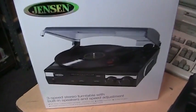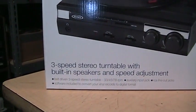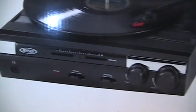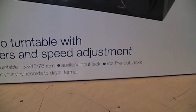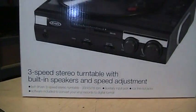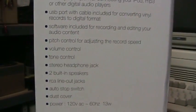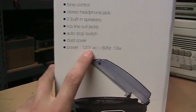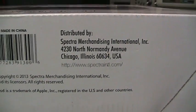This model features a three-speed stereo turntable, so it plays 78s as well as 33s and 45s, built-in speakers, and a speed adjustment — something new I have not seen on these entry-level turntables before. It is belt-driven, as is typical for them. It has an aux input jack, line out jacks, and includes software to convert your records to digital through your computer. On the side are more features: a USB port, volume and tone controls — which is nice because most of these don't have a tone control — a headphone jack, auto-stop switch, and a dust cover. It runs on 120V AC so it cannot run on batteries. It's actually made by Spectra Merchandising; they just put the Jensen name on it.